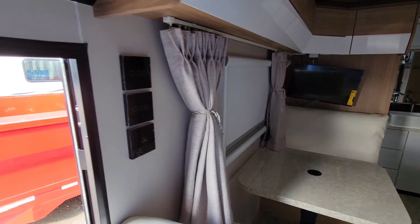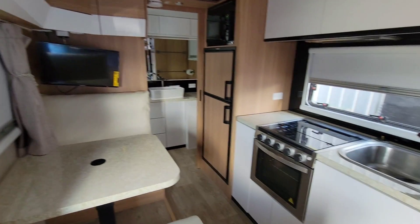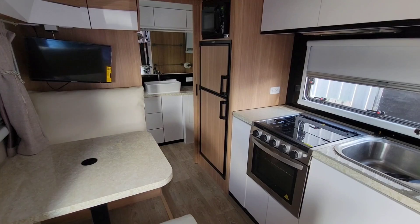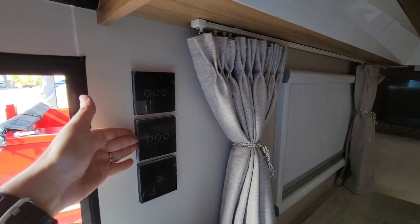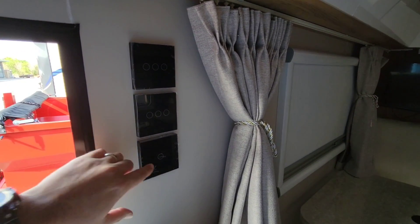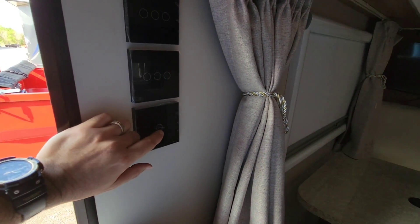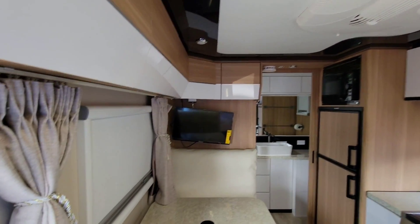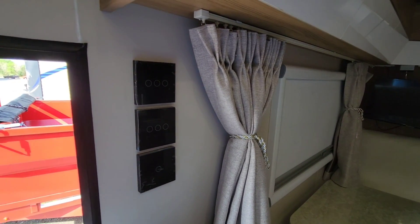Now that we're inside looking around, my biggest single critique of the interior — and it's not the size, because if you get one of these you know what you're getting into — would have been the use of real buttons. These are so confusing. This right here, and nothing's marked by the way, this right here is master power. When I flip that on, it turns the batteries on and turns my power on, which is really nice. Press it one more time and it'll flip off.